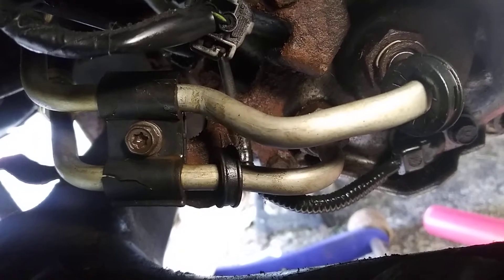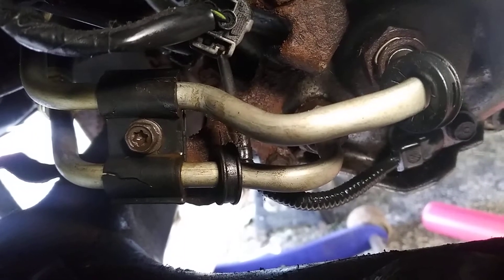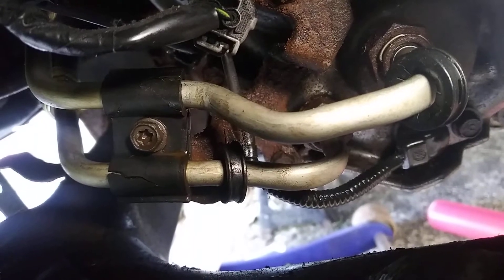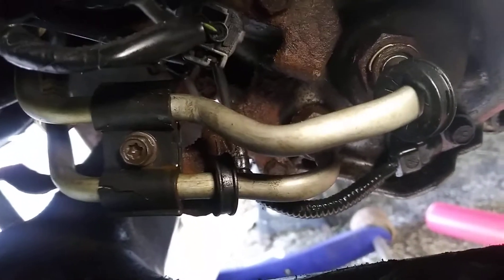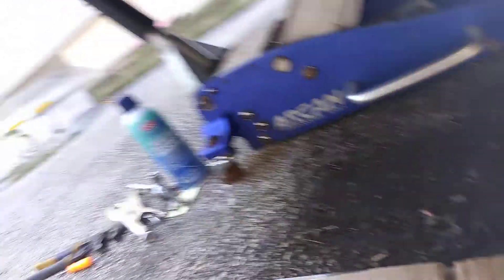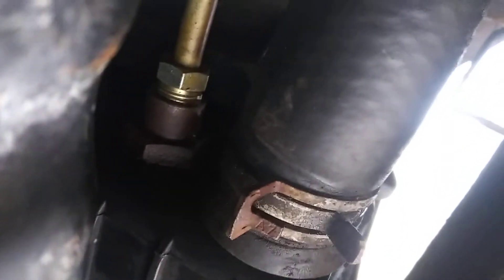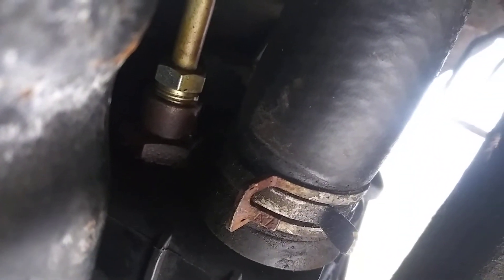That torque's right there — I think it was a 30. I recommend using a 10 millimeter. I did have to drain the antifreeze to get to that one, which was a 16 crossfoot.